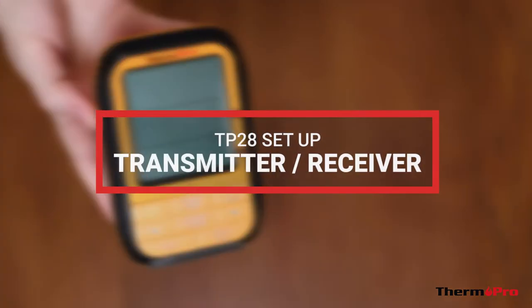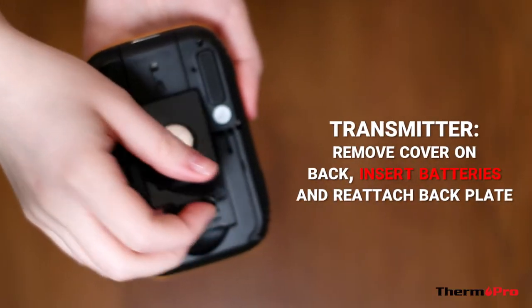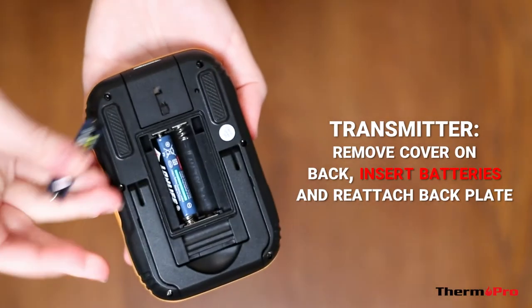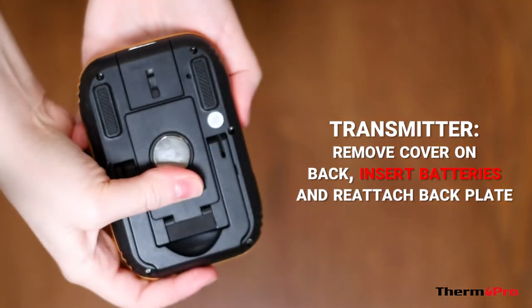I'll now show you how to set up your TP28. First, remove the battery cover on the back of the transmitter and insert the batteries. Reattach the battery cover on the back of the unit.